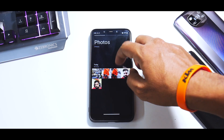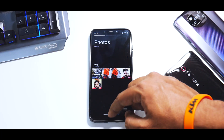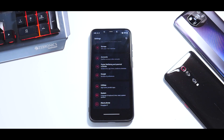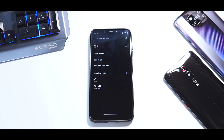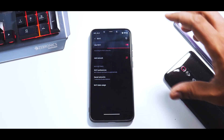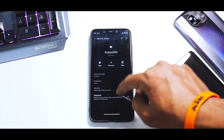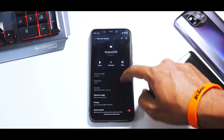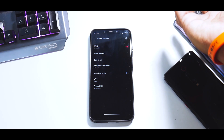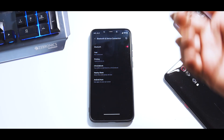Moving on, the gallery application is the typical OxygenOS 11 gallery — you do get the new gallery in this particular update. Now let's dive into Settings. The first option is Wi-Fi; connecting to any Wi-Fi network — including 5 GHz — works absolutely fine. You have options to disconnect, auto-reconnect, Wi-Fi calling, data usage, SIM and network, VPN, private DNS — all the options, all the works. Even in the Bluetooth menu, everything is there.